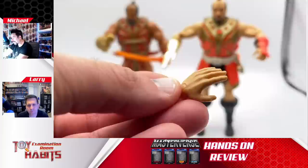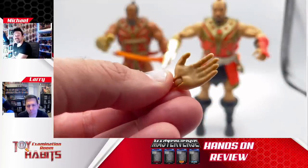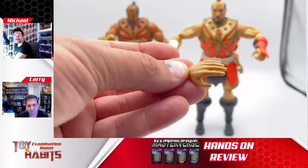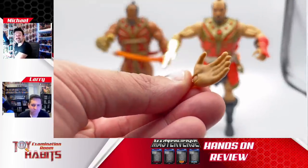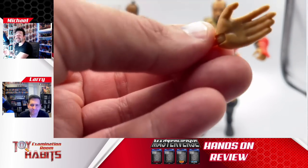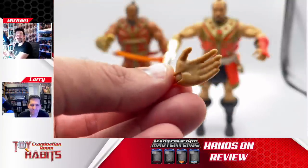The only other extra accessory he comes with is just an open hand. I don't know if there's another gripping type of hand that would have been better, because now he's got two hands he can't hold anything with. If his hands are lethal weapons, then they're weapons in and of themselves. Maybe a closed fist would be better — or one hand open to hold the sword and a closed fist for a fighting pose.